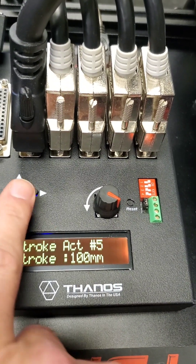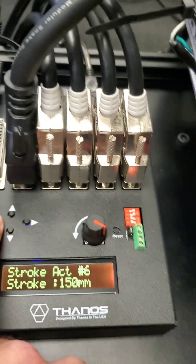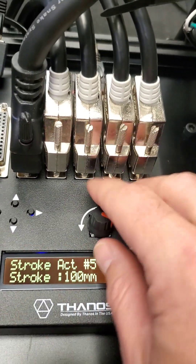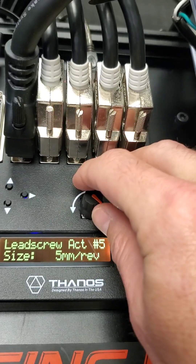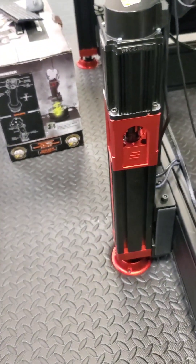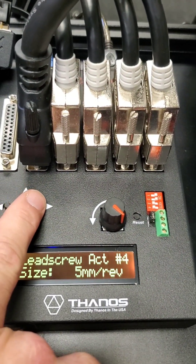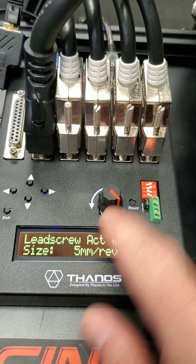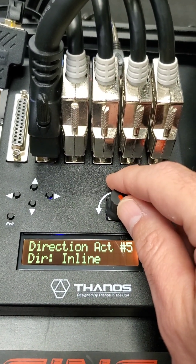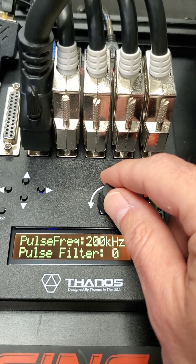You can adjust the stroke on each actuator. The stroke for the belt tensioner is 100; six is not connected to anything. The lead screw for each one is 5mm for these actuators, and I have the same for the belt tensioner. It's not using the lead screw specifically — I'm just using it for the calculations.